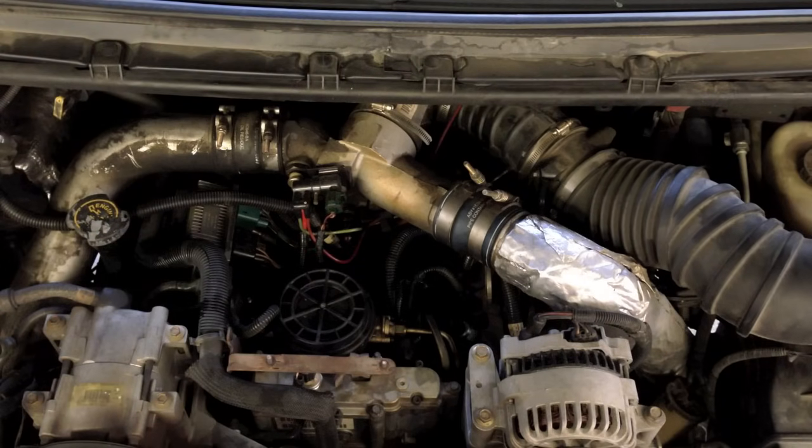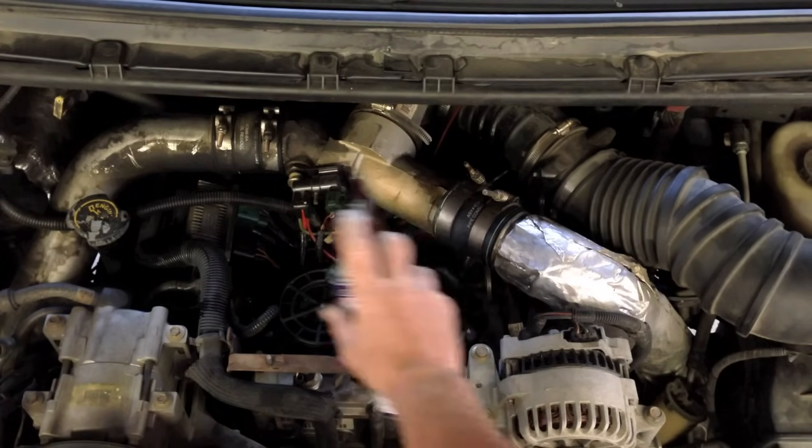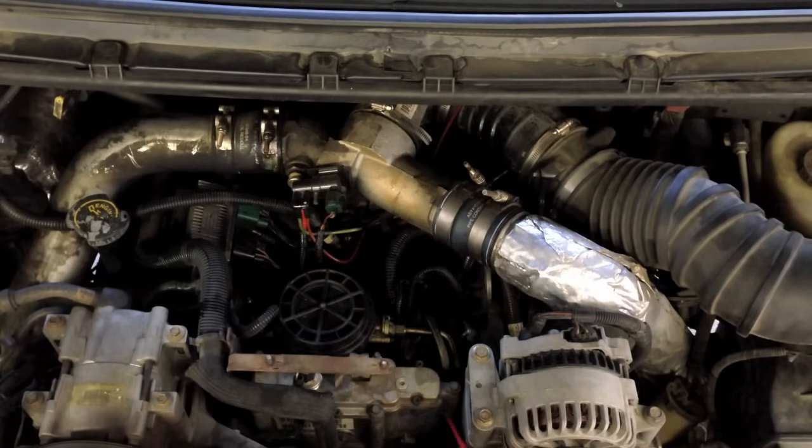Anytime I have anything with exposed threads, I like to lubricate them. It just helps prevent binding on the threads and causing issues. I just use a little WD-40 there.